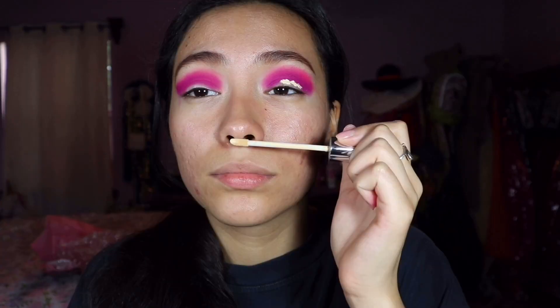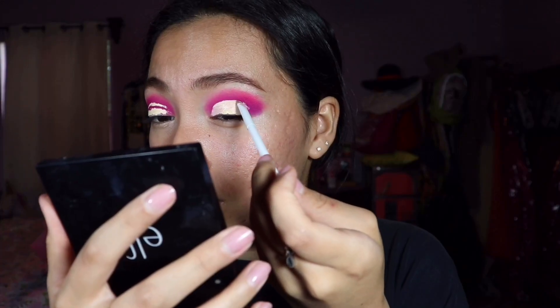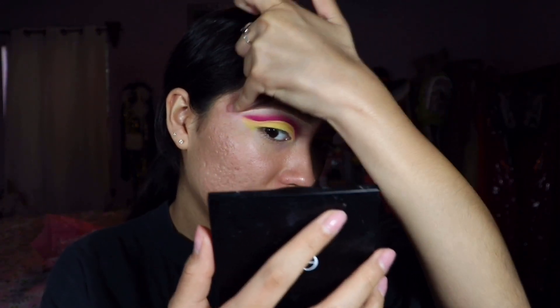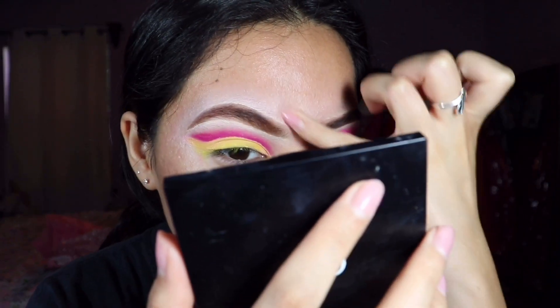Okay, then I'm going to conceal using the concealer I got from here. It smells like crayons and it does feel a little thick. Oh my god, this was so hard because it's so thick. The only way I've been able to blend it is with my finger, moving it everywhere. It's so oily but this is the best I can do.